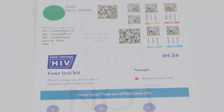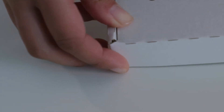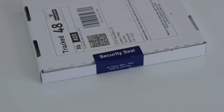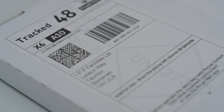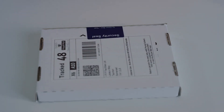Place the sealed bag and your lab card into the free post box addressed to our lab. Close the box using the security seal sticker. Note down your tracking ID, which starts with a hashtag and is found under the barcode on the address label of the lab return box. Post your sample in any Royal Mail post box.